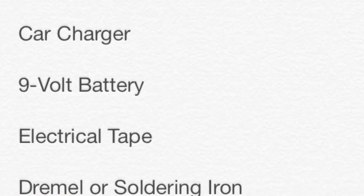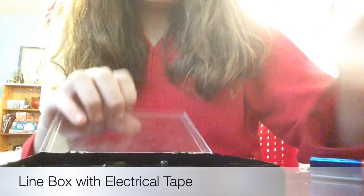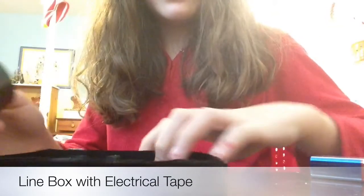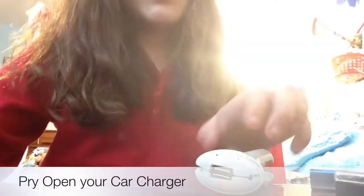The first step will be to open your box and line the whole thing with electrical tape. I've already done it, so I'm not going to do it now.